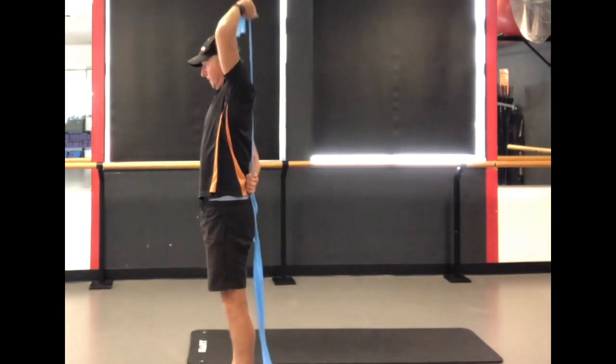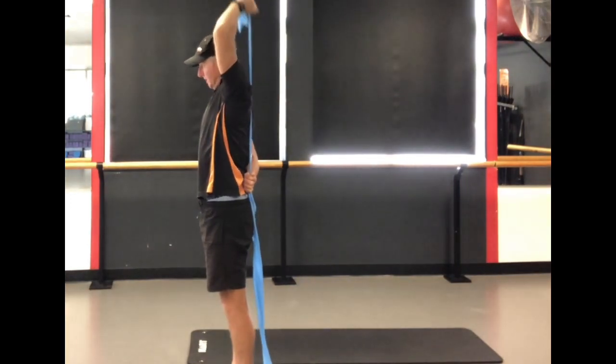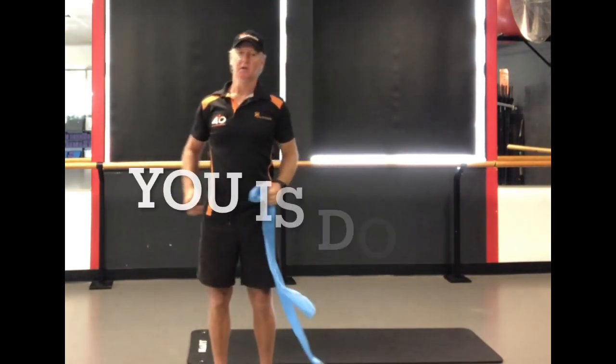And so you walk out of the warm-up feeling completely balanced. You could go through this circuit a couple of times — two or three times, or once, depending on your time. Well done, that's a workout!